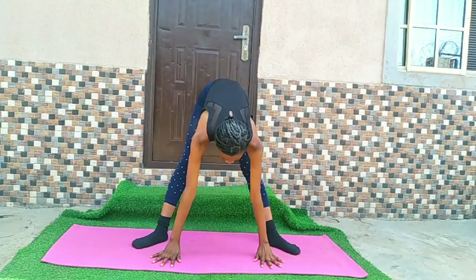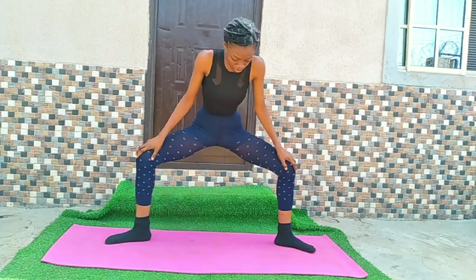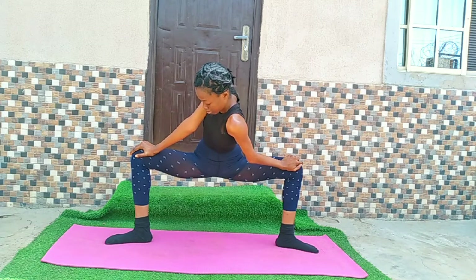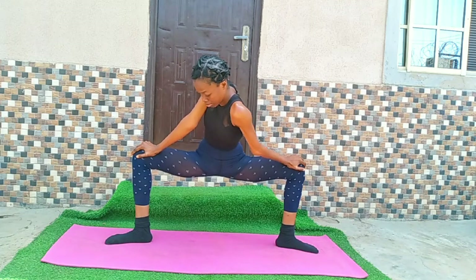Now grab the floor, open into second position, and push your legs out. You're going to do this for both legs.